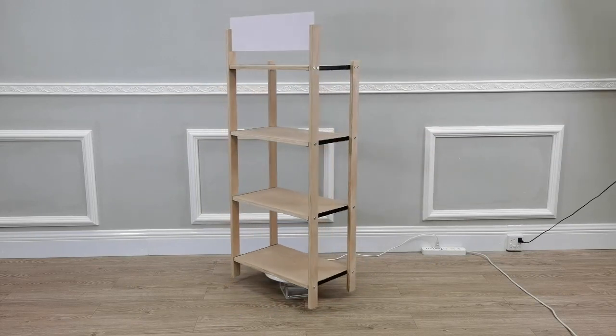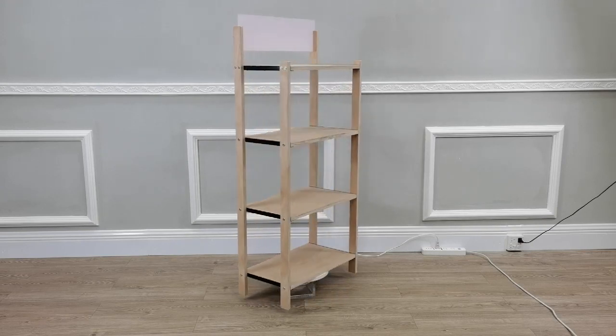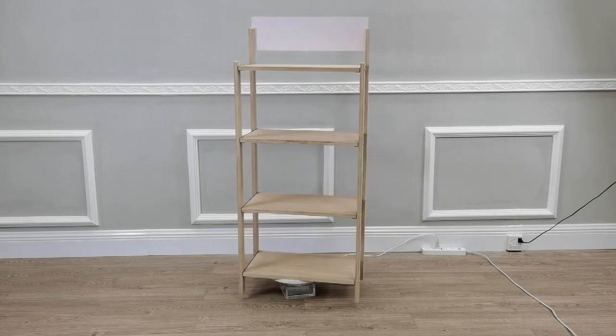The rack easily folds and unfolds. There are two screws on each side that you need to remove to fold and unfold.